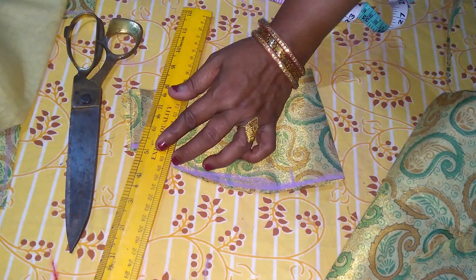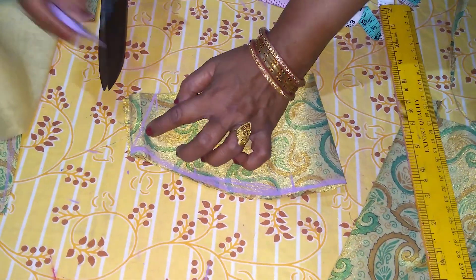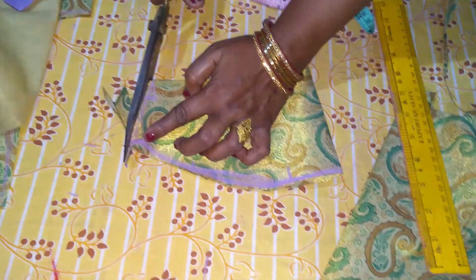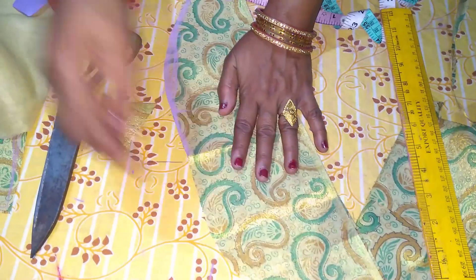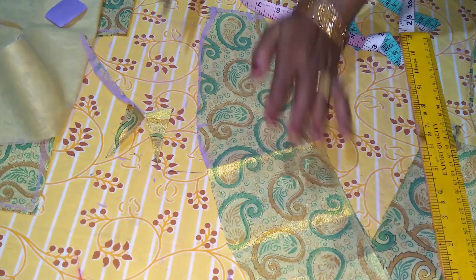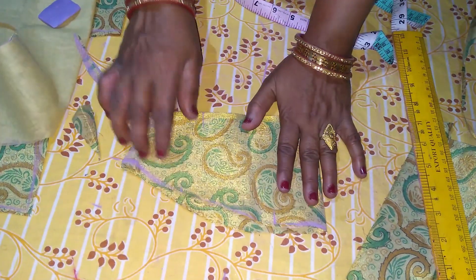Now I'm going to make a plate. I am going to put it in the bag.